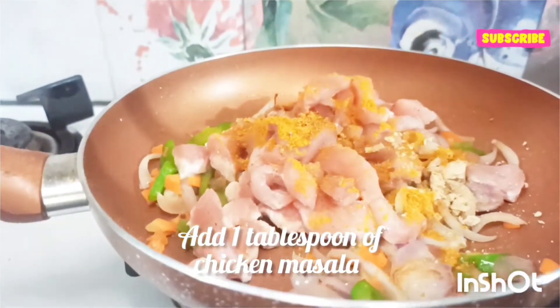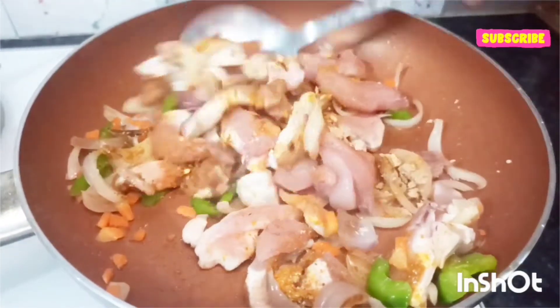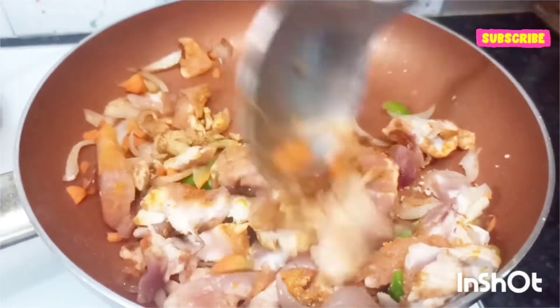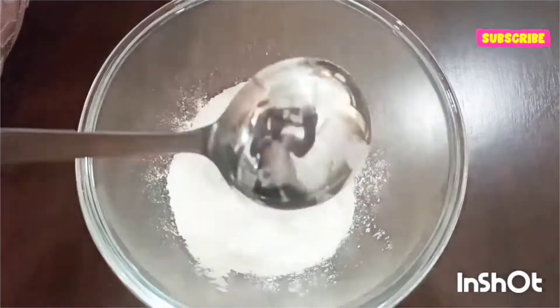Tacos are basically Mexican street food. They are made out of corn or meat tortillas — tortillas are basically Indian rotis. You can add different kinds of filling in a taco like chicken, pork, or beans. As the chicken is being cooked, let's make a dough for our tacos.